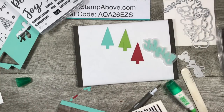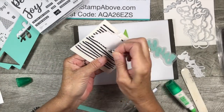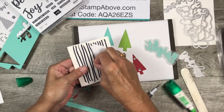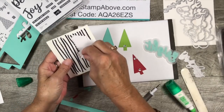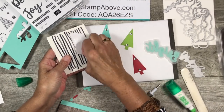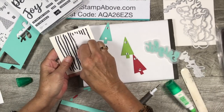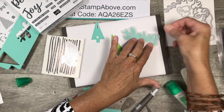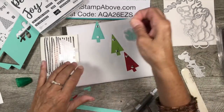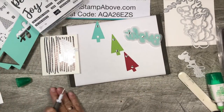Just in case you're new to me — I have mini dimensionals and regular dimensionals, and I use a Sharpie marker to draw a stripe down all the lines of the dimensionals. In a second you'll see why I do that — it's a simple, quick, easy thing that saves so much time. Remember your dimensionals need to stay behind that Coastal Cabana layer so you don't see them through the vellum cardstock. Three on there should be about enough.